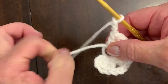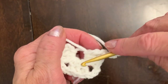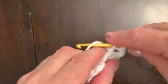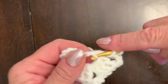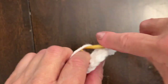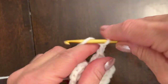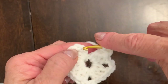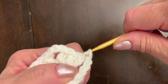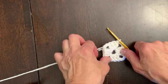Pull it a little. Now we need to make the last set of three double crochets — one, two, three, and one more. First round is ready. Three chain — one, two, three — and connect it to the third chain on the first set of three double crochets. First round is ready, now we're going to make the second round.